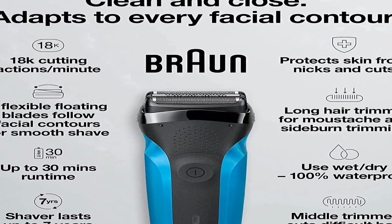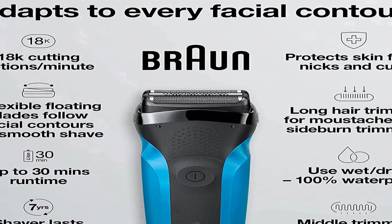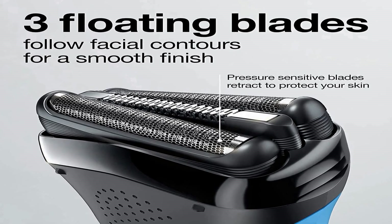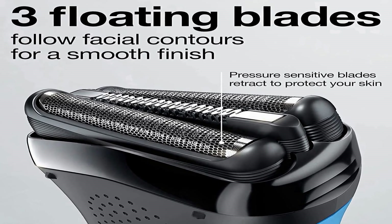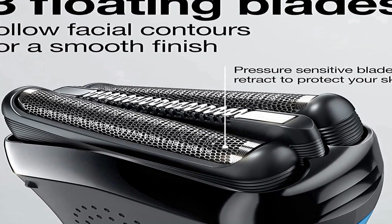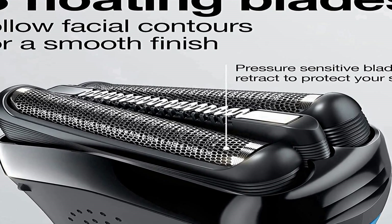Rechargeable long-life batteries. Wet and dry shaver for use with water, foam, or gel. Designed and engineered in Germany by Braun. Durable cordless electric shaver, waterproof to minus 5 meters. Contents: Braun Series 3 electric razor, protective cap, and smart plug for automatic 100 to 240 voltage adjustment.